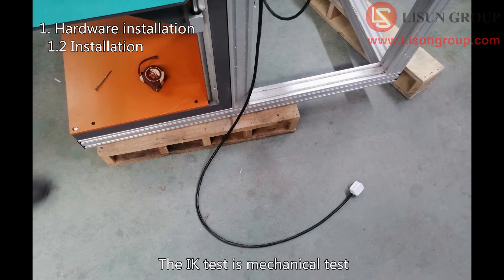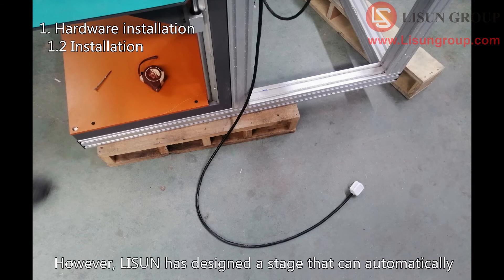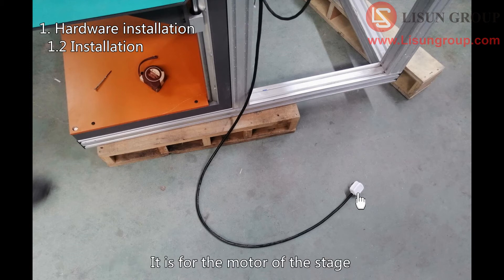The IK test is a mechanical test — the test itself does not need to be connected to electricity. However, Lasun has designed a stage that can automatically move up and down according to the sample size. Connect this plug to the right power source; it is for the motor of the stage.